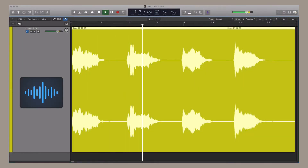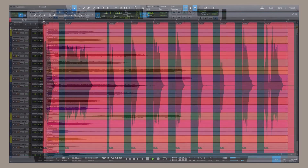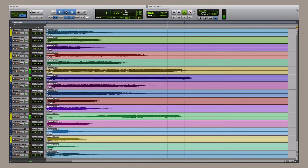In addition, Scream contains an enormous collection of one-shot melodies, hooks, yells, calls, one-liners, and so much more. You can use these one-shot vocals individually or mix and match to create an unlimited variety of hooks and melodies.